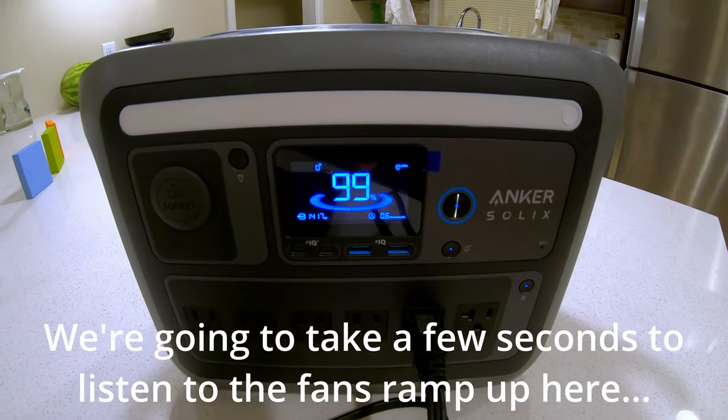57 minutes, 22 seconds — Anker is spot on with their 58-minute claim, actually doing slightly better. Good job, Anker. That is awesome.